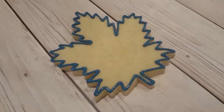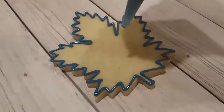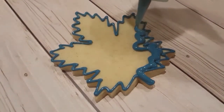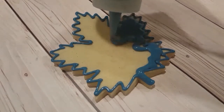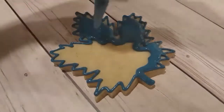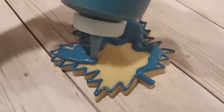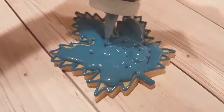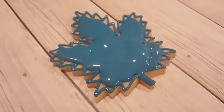Then I'm going to be filling the inside with a flooding consistency of the same color. I'm just trying my best to get into the nooks and crannies, but I'm not worrying too much because I am going to go over it with my scribe tool and use that to coax the icing towards all those little points on the edges.